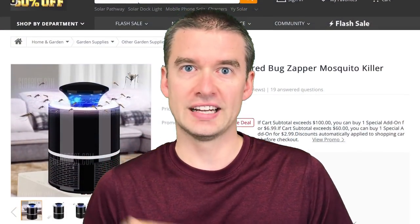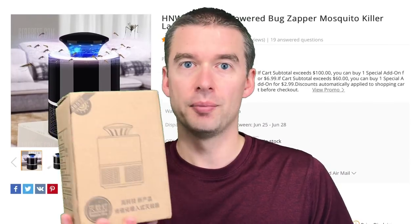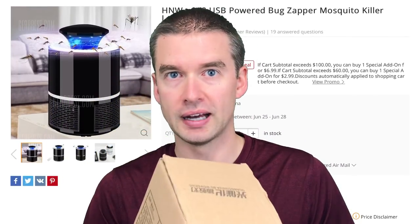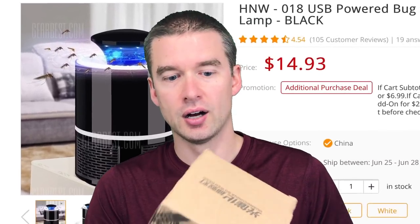Today I have a video on a product that is pretty cool. It's pretty inexpensive and it gets rid of those nasty mosquitoes. This is not a name brand — this is something that I received from GearBest.com. Something like this is going to run you about $10 to $15, depending on which variation you get. I'll put a link in the description so you can find one for yourself if you're interested.